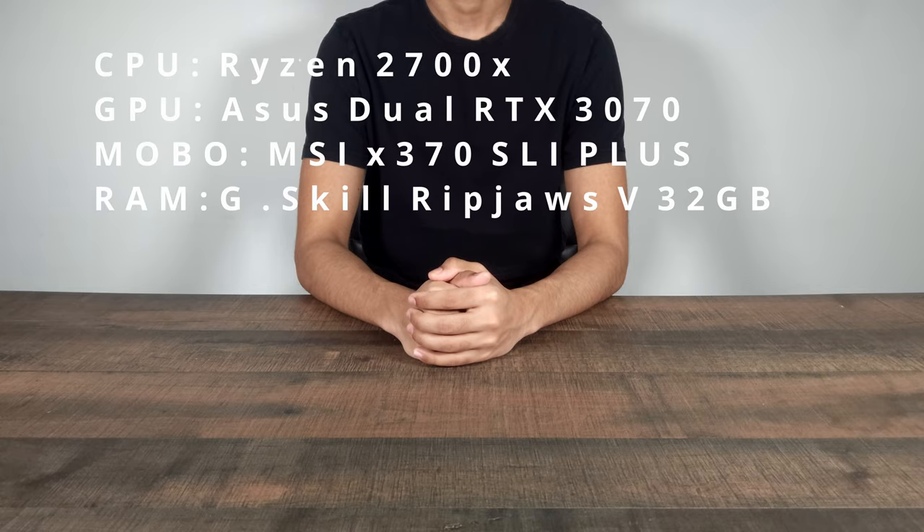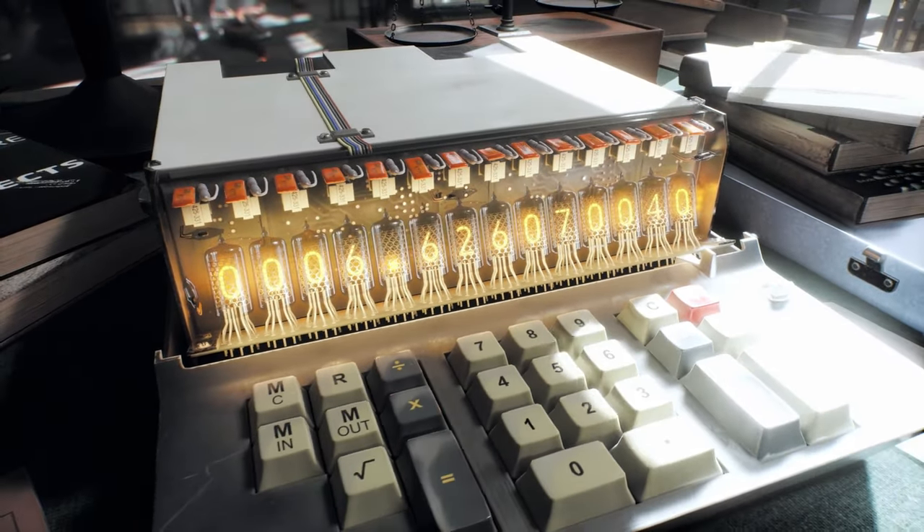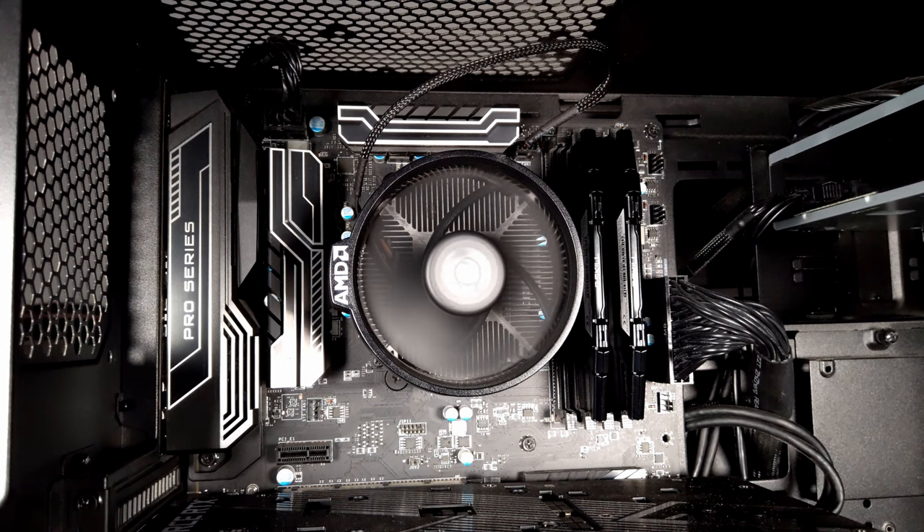To begin, I thought it would be appropriate to first lay out the experimental setup. This includes my PC with the various case fan and side panel configurations, which I'll get into more detail later on. The benchmark I'll be using is Unigine Superposition. This benchmark mainly utilizes the GPU, not so much the CPU, but I decided to use it either way since my CPU cooler at the time was not adequate enough to keep the computer from shutting off during intense CPU utilization.